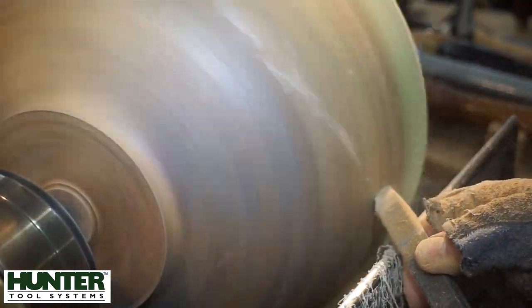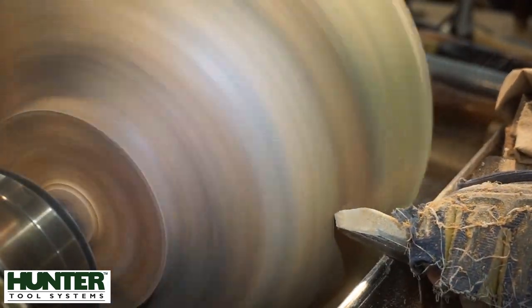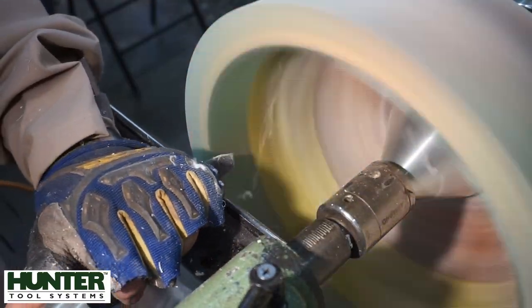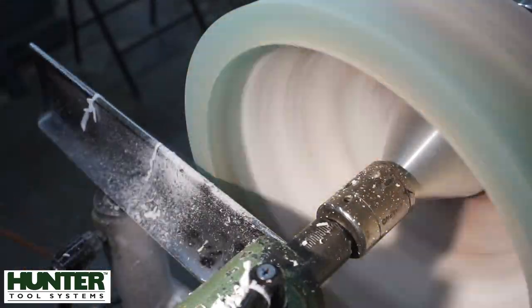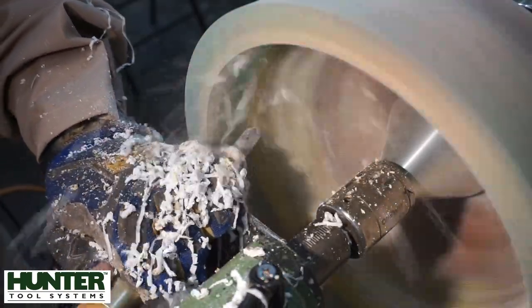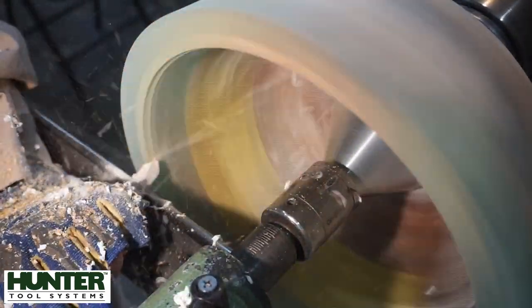I should also mention that we're using the Hercules here — it's my go-to tool now for these resin-wood combos. Especially this burl, it's so hard and so dense, and the resin had hardened up quite a bit too, so it wasn't any real joy to turn. That's the Osprey I'm using on the inside, just trying to take some of the mass out of that bowl before we go outboard with it — which I prefer to do.